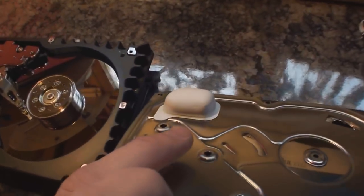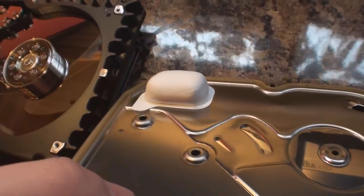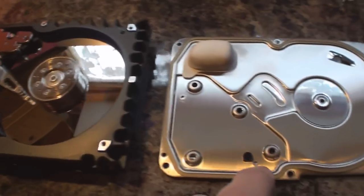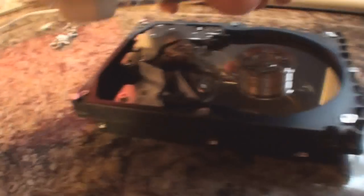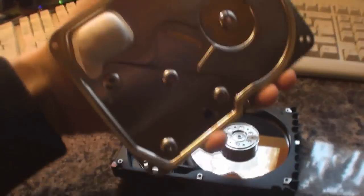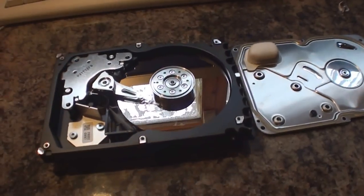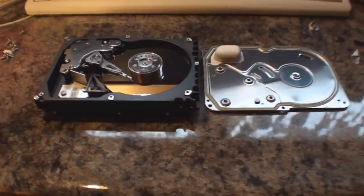If any of you are wondering what this little container here is — this is a little pouch which contains something called silica gel. What this does is it absorbs any moisture that could get into the drive at any point, and it sits right next to the drive platters in this little space here. So if any moisture did get into the drive, it will absorb it and it won't damage the drive. Well, thank you for watching — I'm sure I'll have some more videos up very soon now that the weather's warmer and I can get out here a lot more. Thanks for watching.